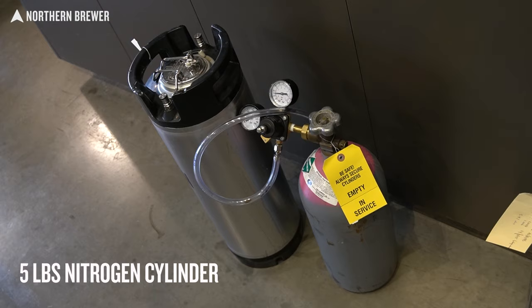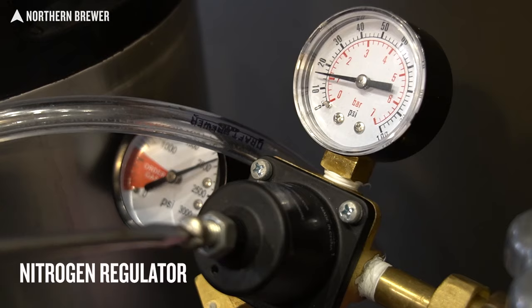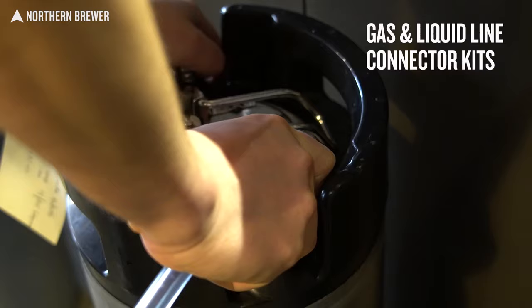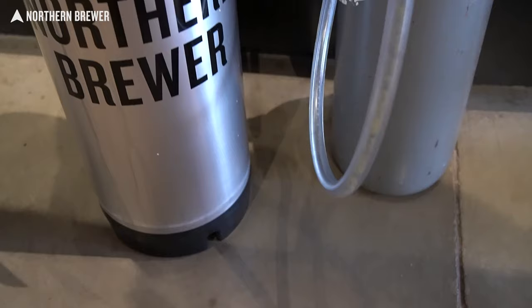Whether you choose 100% nitrogen or beer gas, let's look at the equipment you'll need. First up, you're going to need a nitrogen cylinder — most often the five-pound nitrogen cylinder. You'll need a nitrogen regulator, a little bit different from what we're used to in the CO2 world. Nitrogen's high pressure, so you'll have a high-pressure regulator. The threads are inverse of CO2, so you cannot thread one onto the other. This nitrogen regulator and tank can be used with 100% nitrogen or the beer gas blend. You'll also need a gas and liquid line connector kit — you probably already have this if you have beer on tap, but you'll need it if you're starting from scratch.